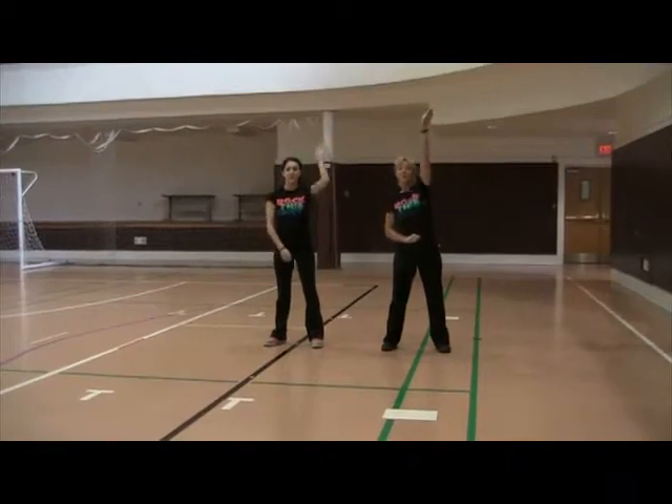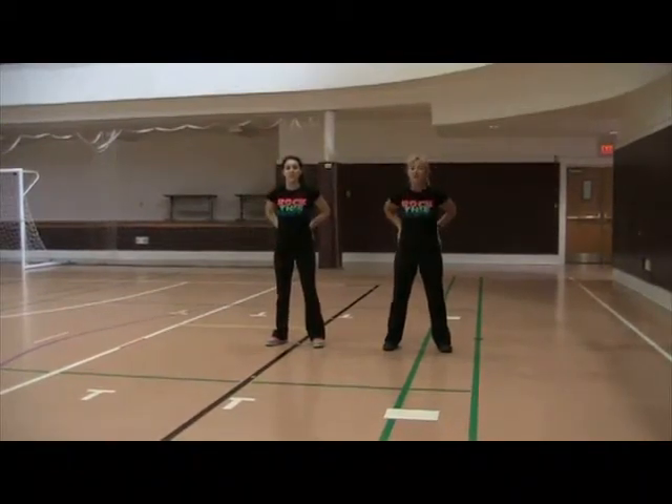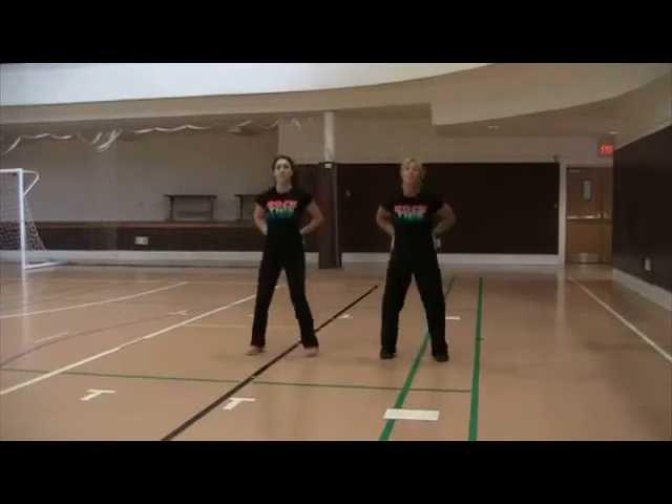Now you're going to reach your right arm up, left arm up, put it on your hip, put it on your hip. Then you're going to jump four times forward: one, two, three, four.